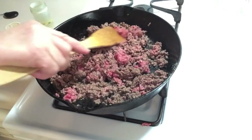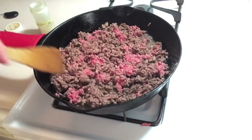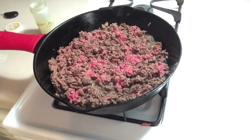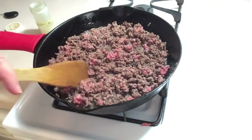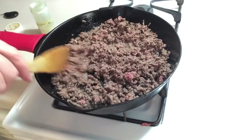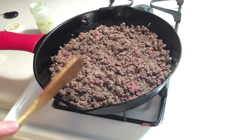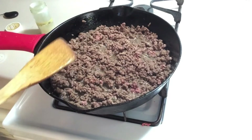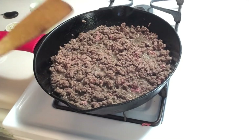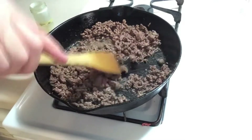Once this ground beef is all cooked up, we're going to put it in the bottom of a 9x13 pan. We don't want to see any pink — we want everything to be brown. About 30 more seconds. Next I'm going to add a quarter cup of water to this pan and scrape the bottom of the pan. That's called deglazing the pan — that means we want to get any little pieces of meat that might be stuck on the bottom of the pan off.